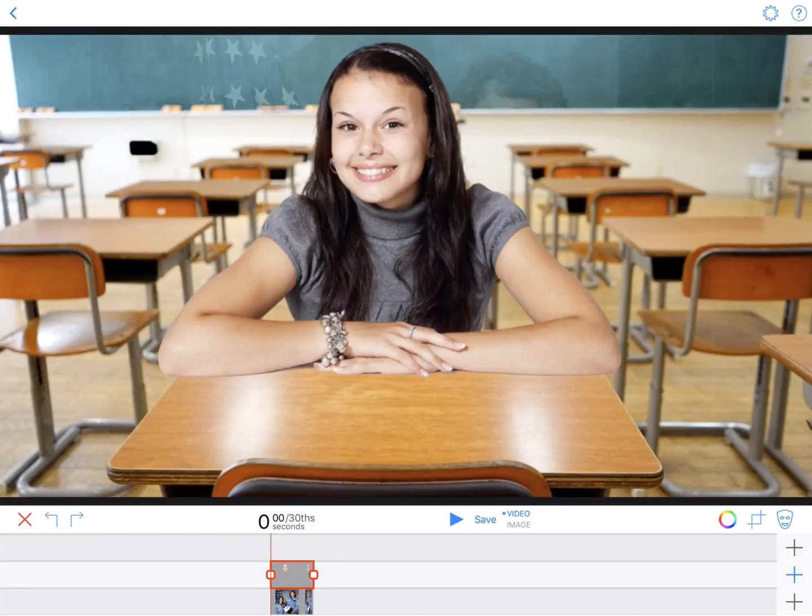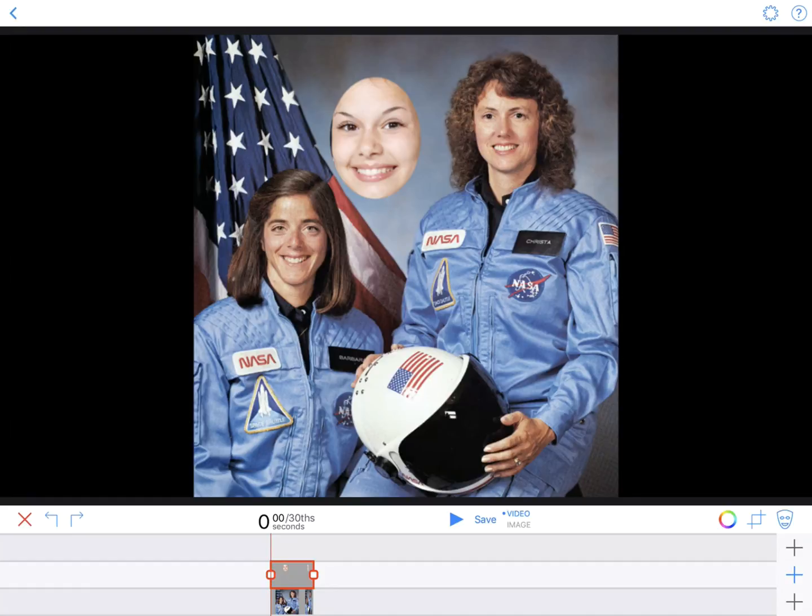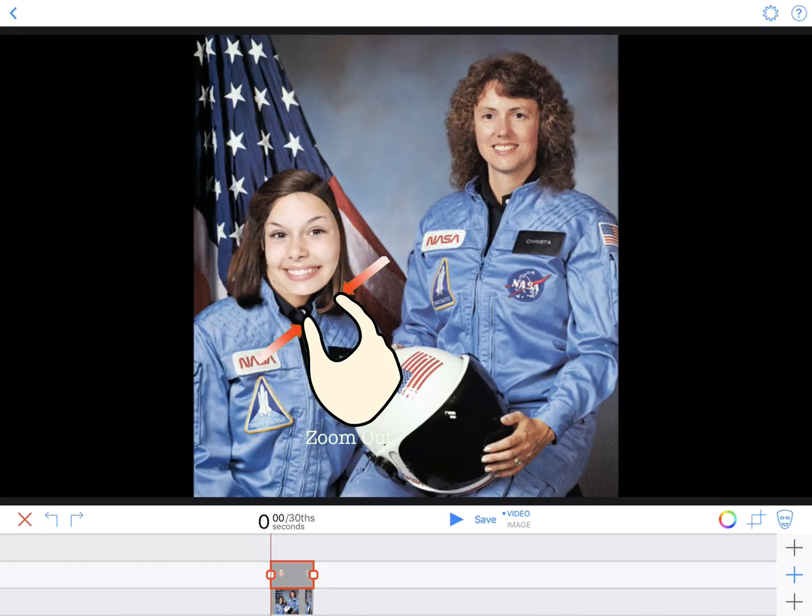Tap Done. Now the face will appear on the display. Drag it to the position you want and with a two-finger pinch gesture, size it to fit.